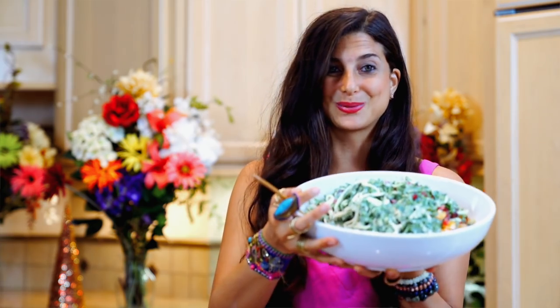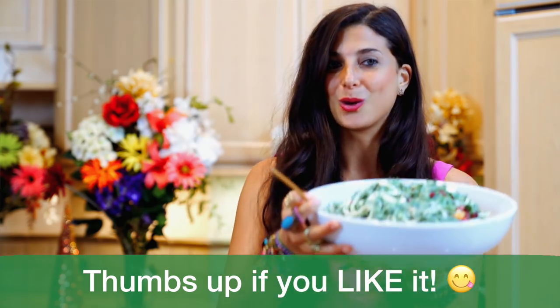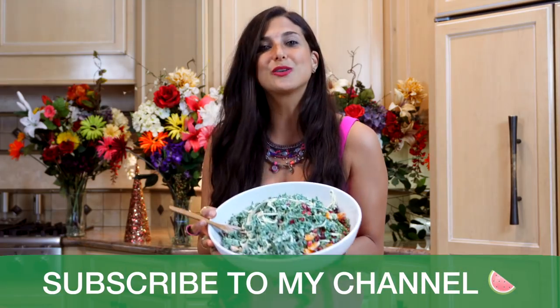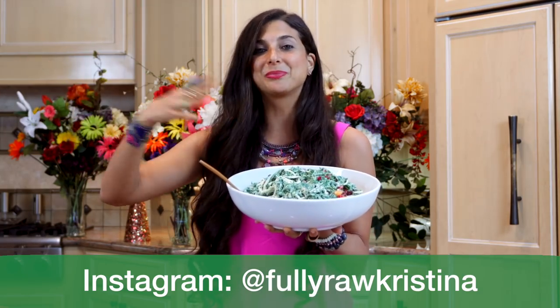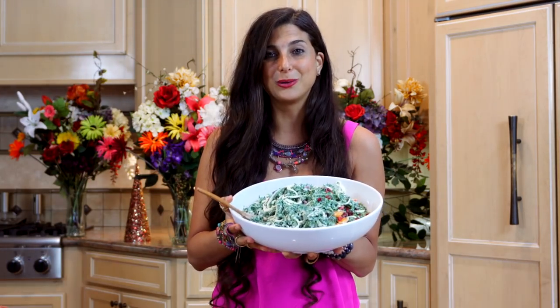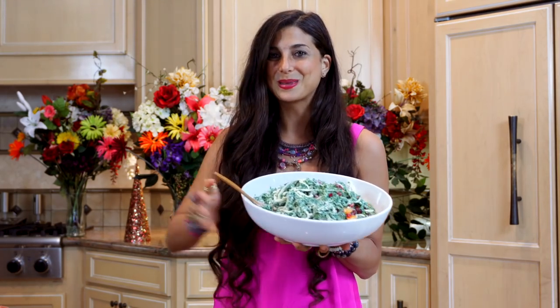If you guys want to try this recipe, be sure to give it a thumbs up, hit subscribe, and comment below to let me know what you think. If you guys want to follow me on social media, you can find me on Facebook, Twitter, Pinterest, and Instagram — all at Fully Raw and Fully Raw Kristina. I hope you love this recipe and I'll see you in my next video. Bye.